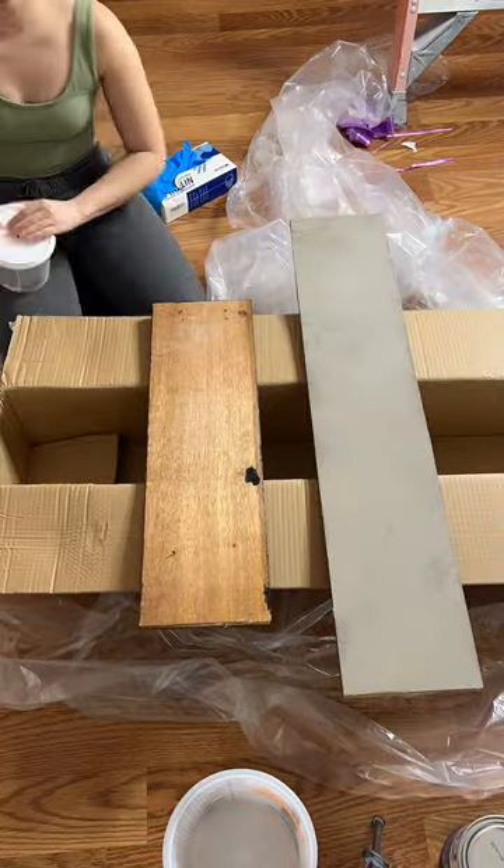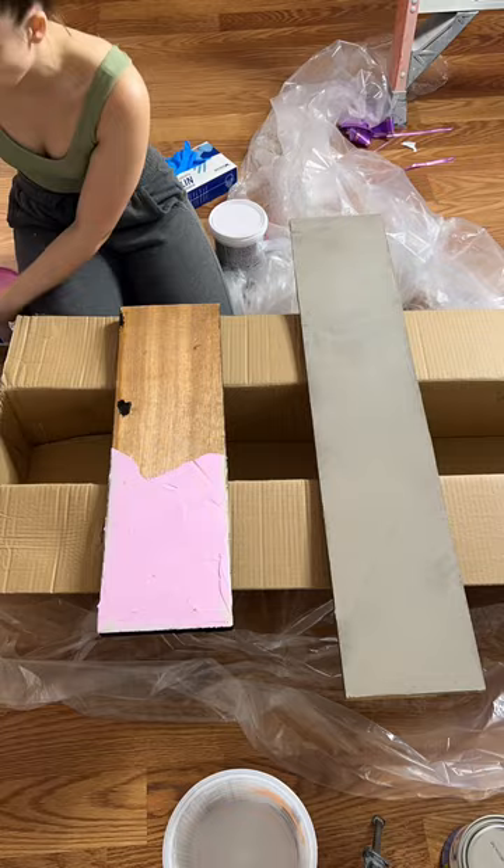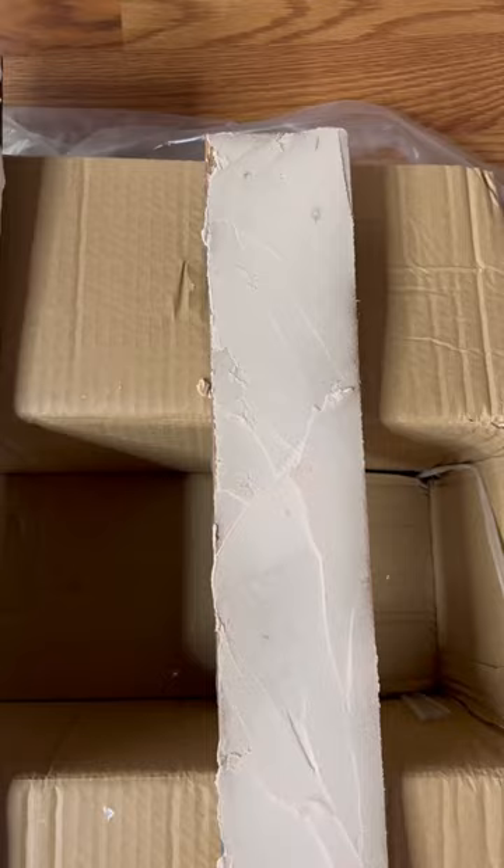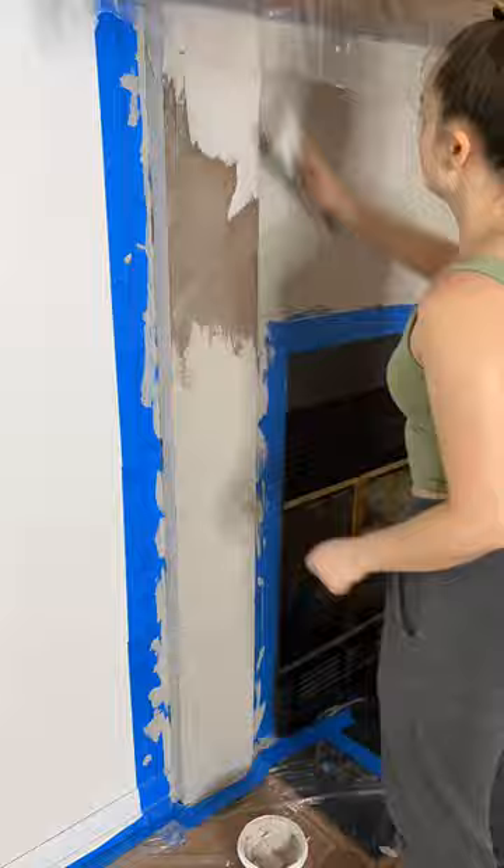Hot Mess Lakehouse Renovation Part 36, and I am trying some pre-mixed materials because I still believe in my vision for this fireplace. I just needed something that was going to be more consistent with each batch. So I tried out some spackle and some plaster, but really what worked was this pre-mixed cement — it was definitely the vibe.